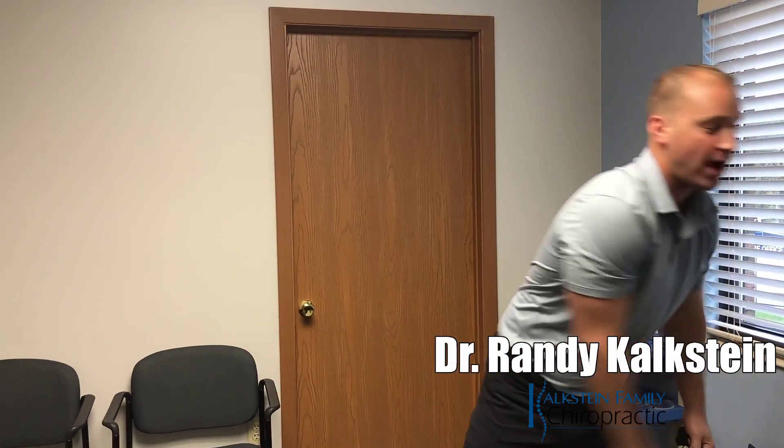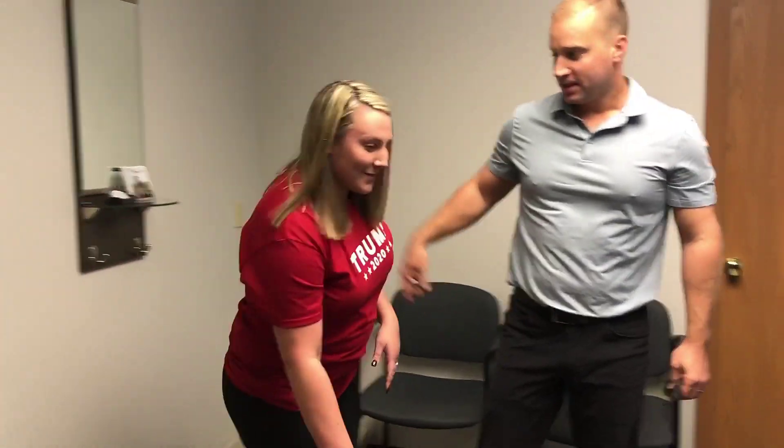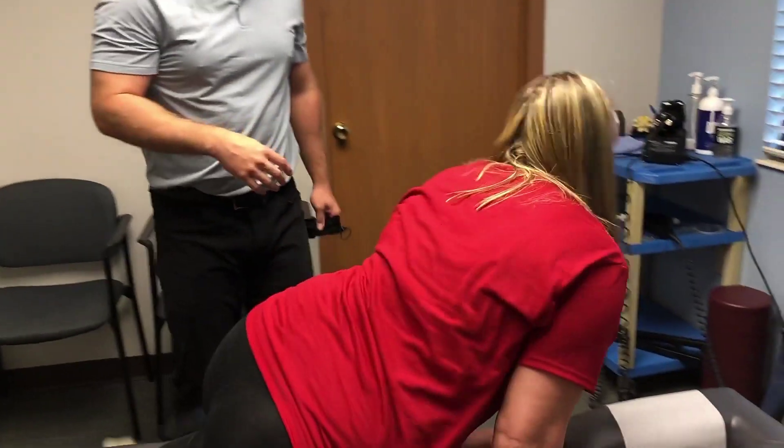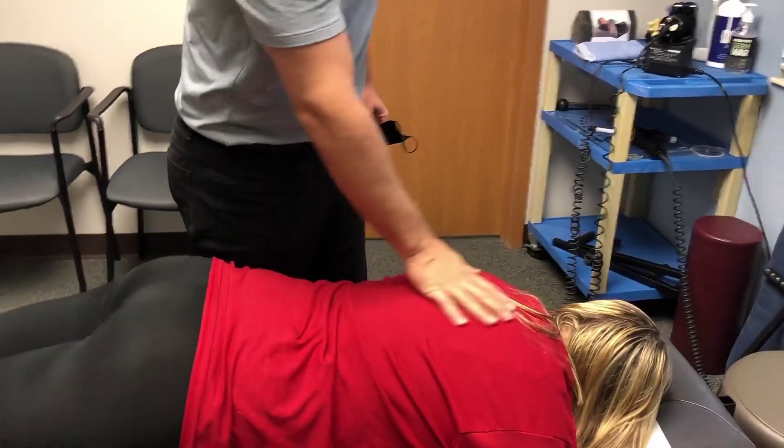Hey guys, Dr. Rady, Costine Family Chiropractic. I have Ariana today. She's a nurse, so she's lifting patients and is on her feet a lot. She says: 'I lift a lot of people, so my lower back, it hurts and it almost takes my breath away. I've been coming here for a while now.' So she's getting low back and upper back pain. We're going to adjust her full spine.